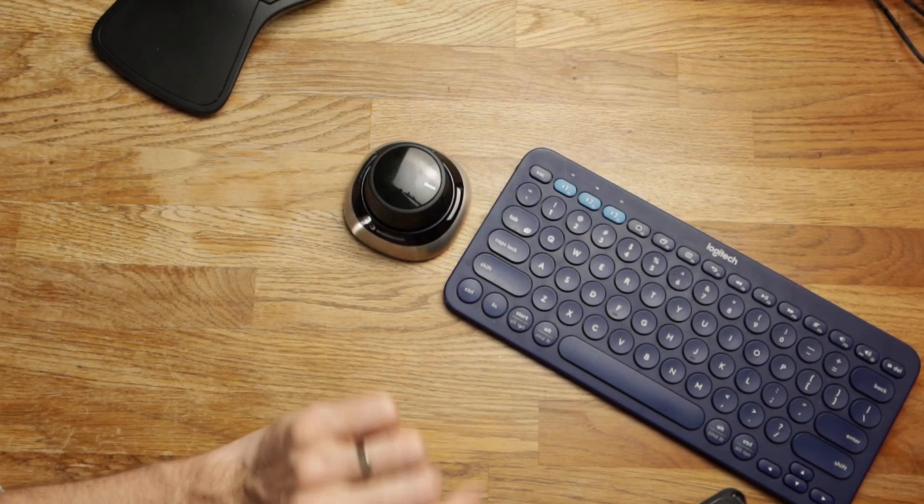This thing solves our problem. I'm just on the keyboard, move my hand over, it's there. I don't even need to move my wrist — I just move from one side to the other. So that's the one I would prefer and that's the one I would suggest you get.